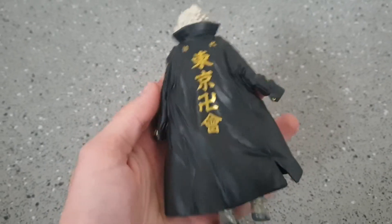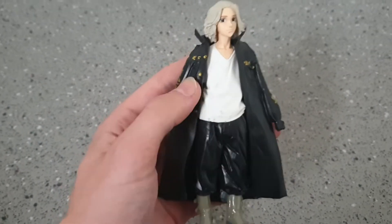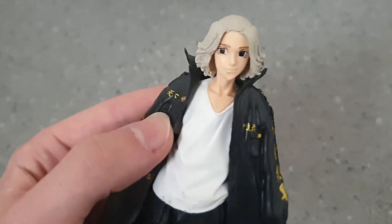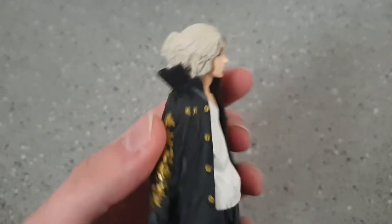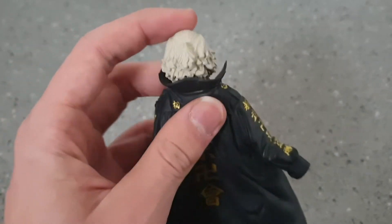We have some writing on his arms, on his back, some nice gold buttons, a very nice face print. He looks quite confident and cocky. He has some nice hair — he has his ponytail up there with the top of his hair tied back. I quite like this hairstyle.